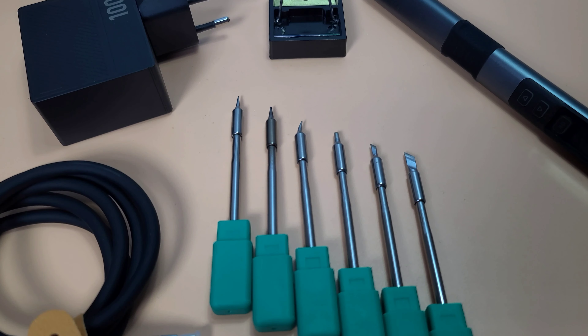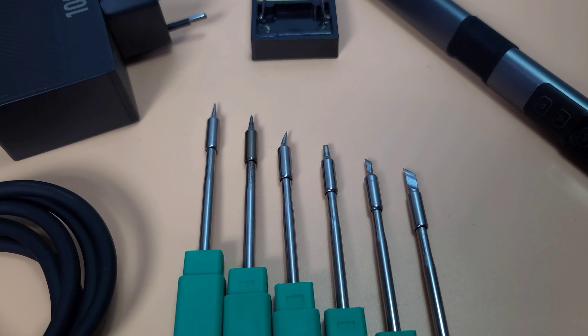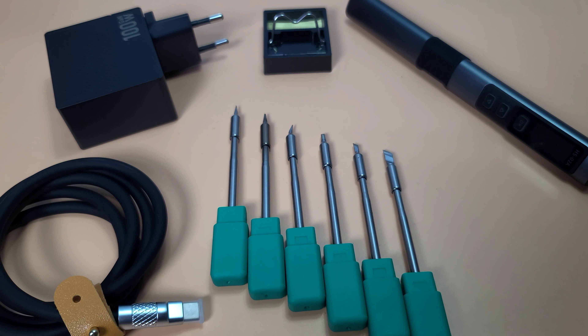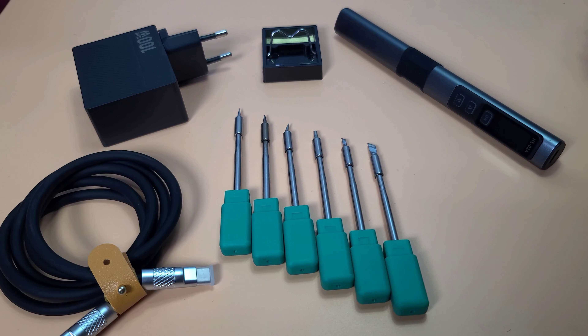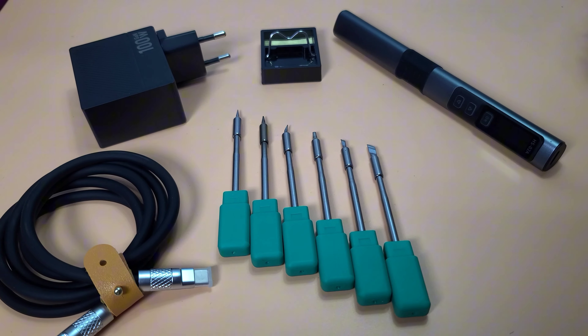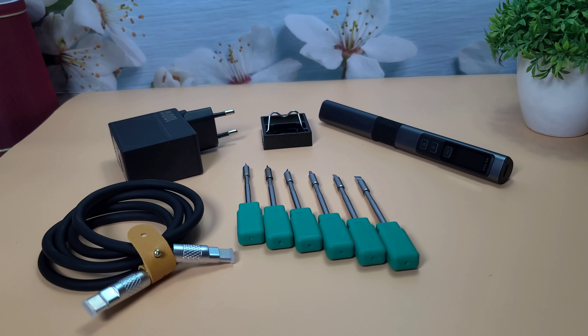Fourth, full set availability — you can purchase the HS02 with a full set of soldering tips, which includes various shapes and sizes to cover all your soldering needs. These features make the FNIRSI HS02 a flexible and efficient tool for different soldering projects.